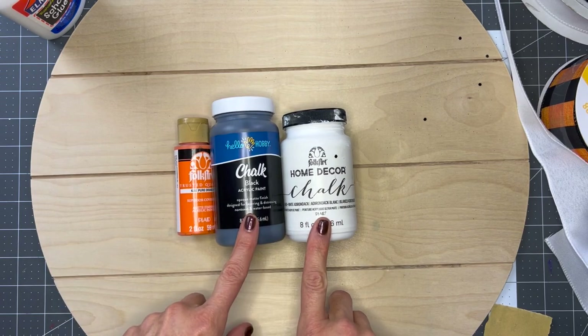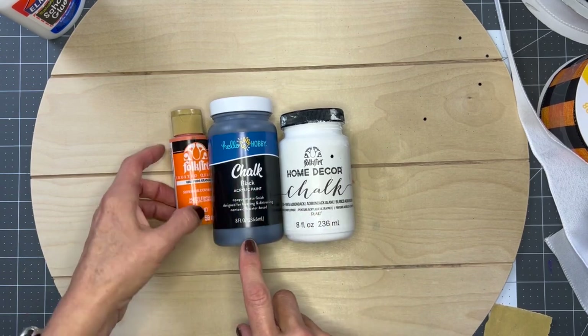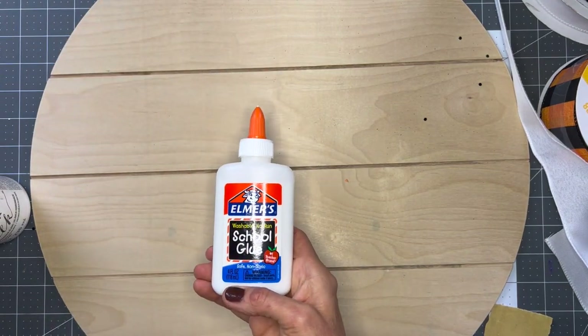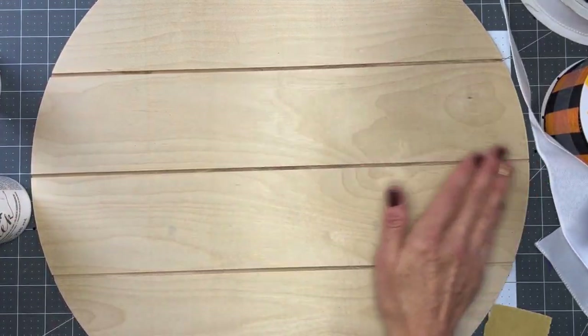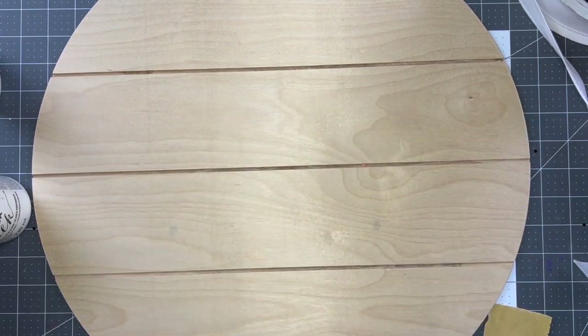For paint, I've got chalk paint in black and white, and then I've got orange - just regular acrylic - and some Elmer's school glue, because we are going to use the crackle paint method on this. I've sanded this down and we are going to start painting, but we're going to start with the school glue first.